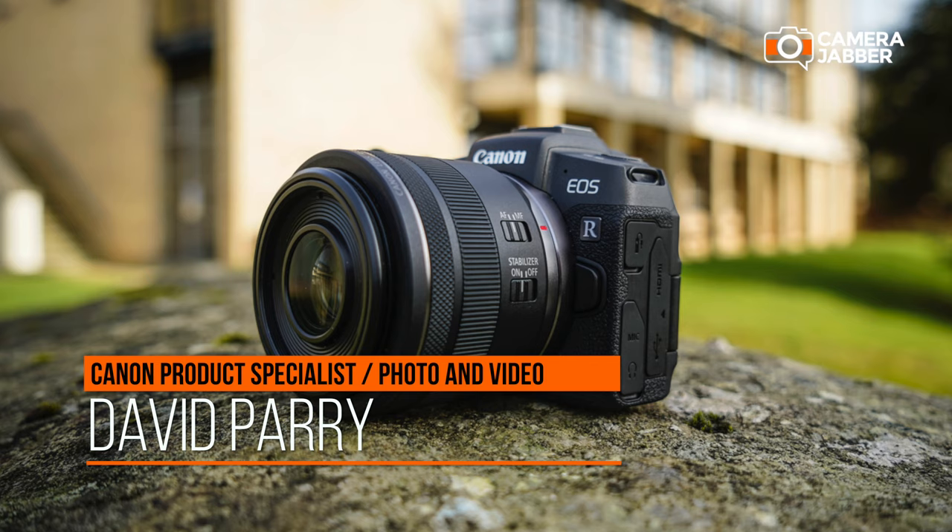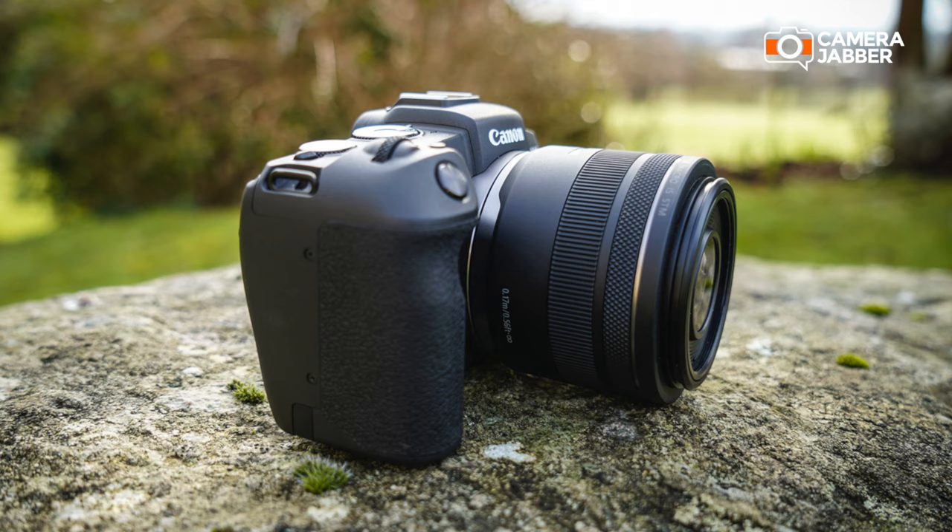Hello, I'm David from Canon and I'm a product specialist for photo video products. So here I have the new EOS RP. This is an addition to our lineup — it sits just below the 6D Mark II if you're talking about our full-frame products.